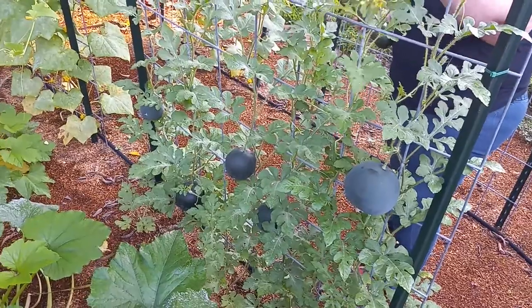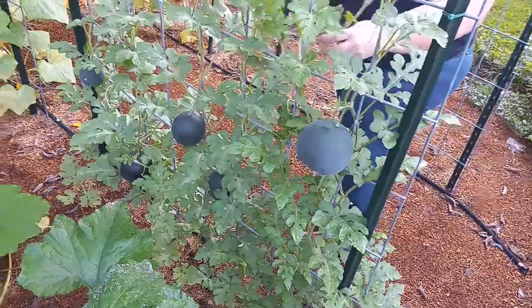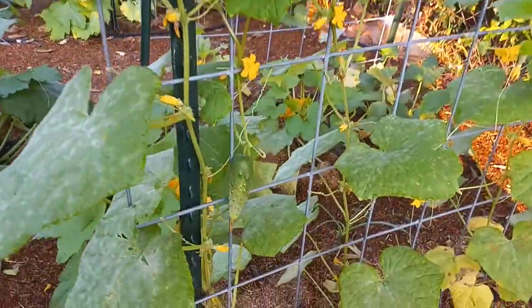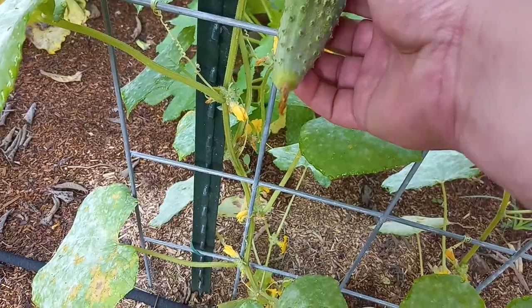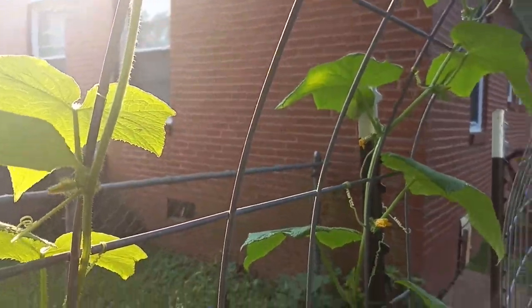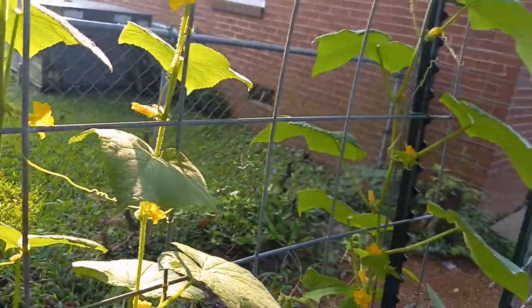Our watermelons — I need to get these slung today. We've got a few watermelons going on. Like we had tons of blooms but they were all male blooms. After doing some research, as the plants are growing they will produce male flowers first, so it may take time for the females to show up. But they're showing up now — they're here for the party.